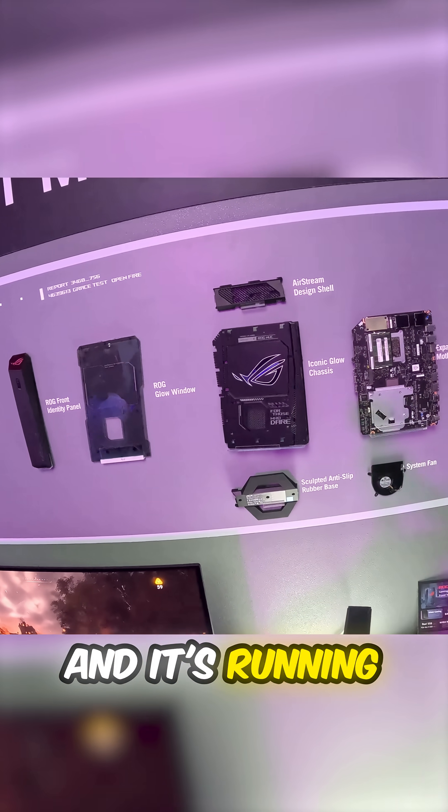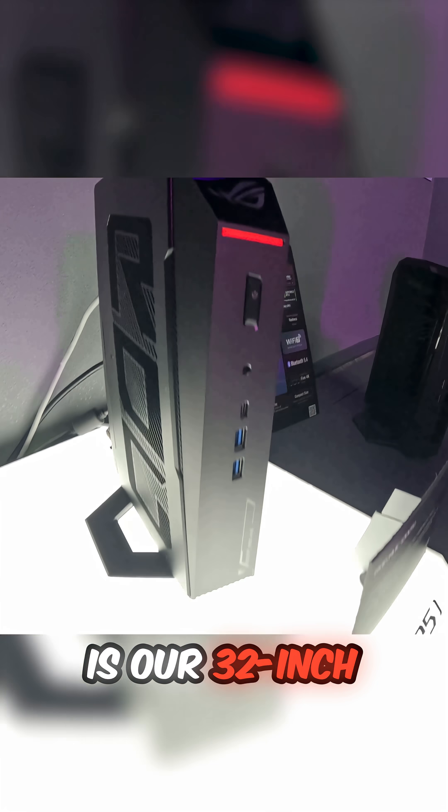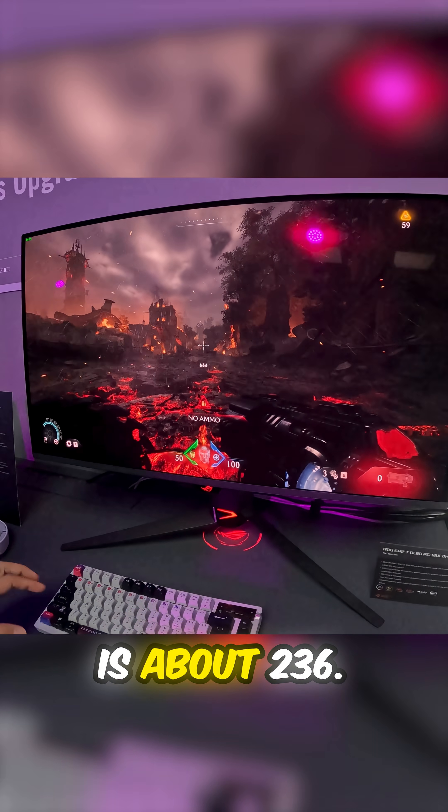It's running here on our PG32 UC GMR. This is our 32-inch 4K OLED, currently running at 240Hz. You can see up here the frame rate is about 236.